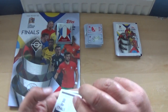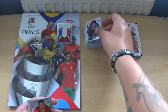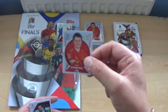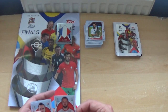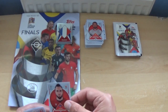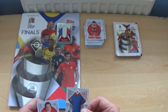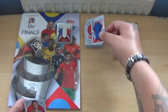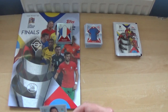Next up: Serge Gnabry in his plain black kit, a shiny Cristiano Ronaldo — very nice — Mikel Oyarzabal, Bernardo Silva action shot, Danjan Siskovski, Tigran Barseghyan — sorry for any mispronunciations — the England plain blue jersey, and Johnny Evans of Northern Ireland.